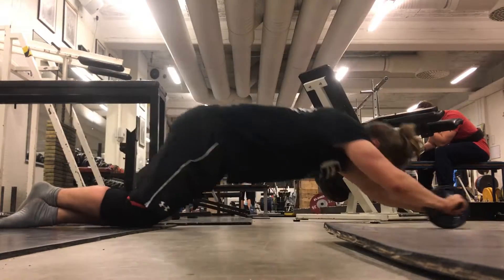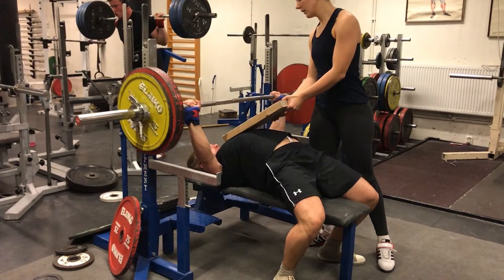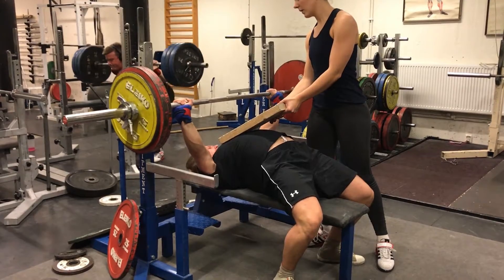And here I'm doing some ab rolling. I actually started doing ab rolling every day, and I'll do that until the meet — that's about 3 to 4 weeks out.